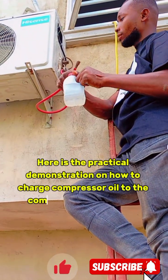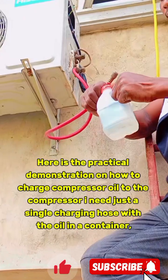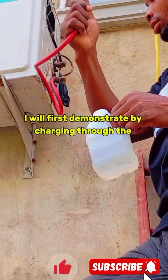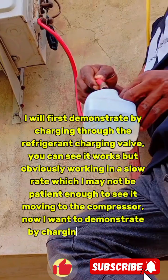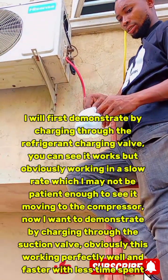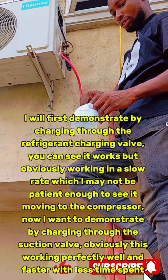Here is the practical demonstration on how to charge compressor oil. I need just a single charging hose with the oil in a container. I will first demonstrate by charging through the refrigerant charging valve. You can see it works, but obviously working at a slow rate, which I may not be patient enough to see it moving to the compressor.